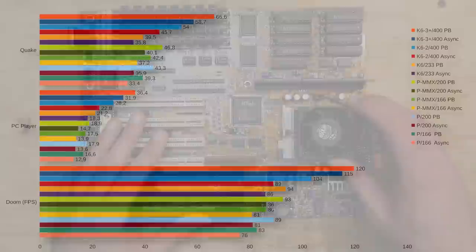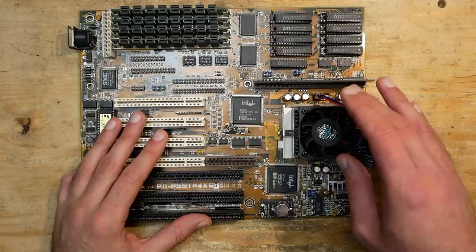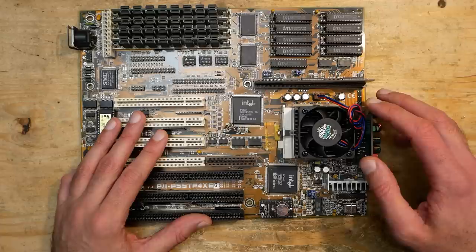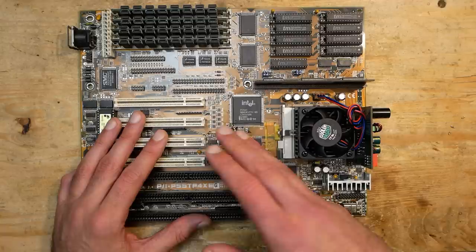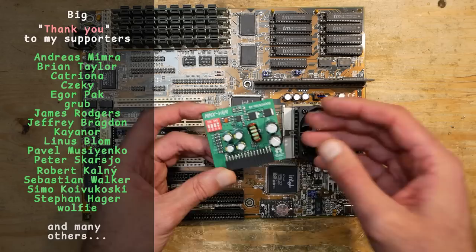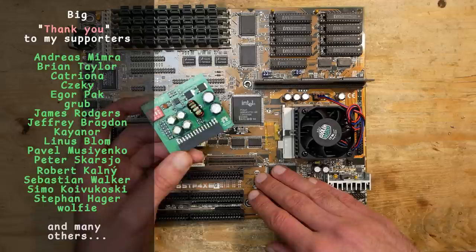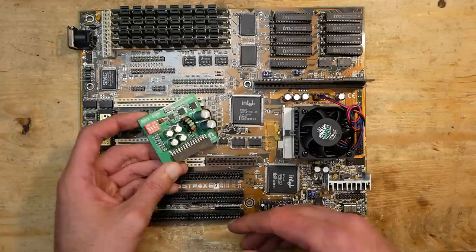In this series we not only upgraded a mainboard far beyond its limits, but also answered many interesting questions: how much difference was there between MMX and non-MMX CPUs without MMX-optimized software, how much difference existed between asynchronous and pipeline burst cache, how the K6 performed against similar Pentium CPUs, and what the K6-2 and K6-3+ could reach in such systems. I think this is the first 430FX mainboard to run an AMD K6-3+. With the VRM now available, it's time to dig out old mainboards and test their limits. I'll continue to work on this project and would like to compare a real Super Socket 7 mainboard to today's numbers - subscribe not to miss it. Thank you for watching and goodbye.